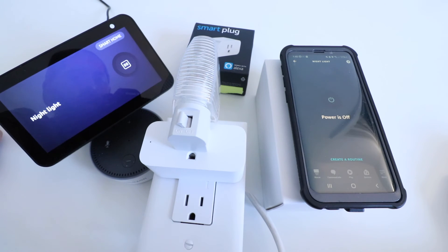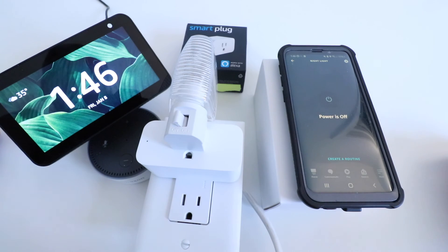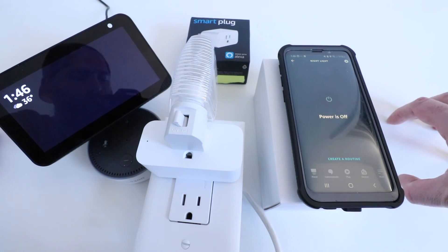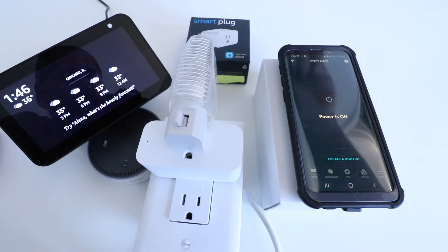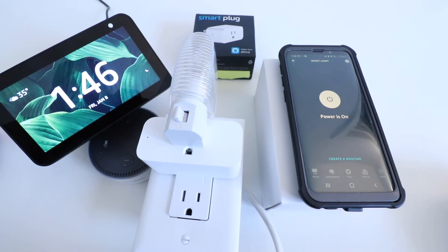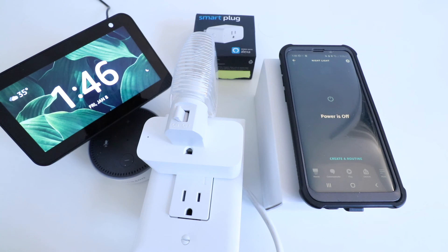Thank you for watching this video on how to set up an Amazon Alexa Smart Plug. If you like this, please give us that thumbs up, subscribe, or click any of the links below — we'll also have a link to this Amazon Alexa Smart Plug. One disadvantage of this smart plug is that it does not work with Google Home. If you want something compatible with both Google Home and Alexa, you'll need to look at a different option. However, if you only use Alexa voice assistance, this is a great option. And if you ever want to turn it on and off manually, there is a little button on the side, so you can do that if you don't have your phone or aren't near an Alexa device. Thank you for watching and we'll see you next time.